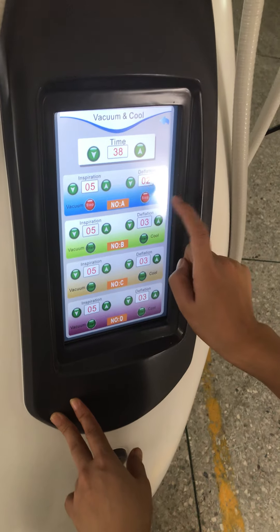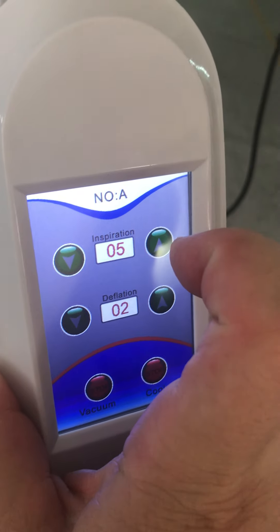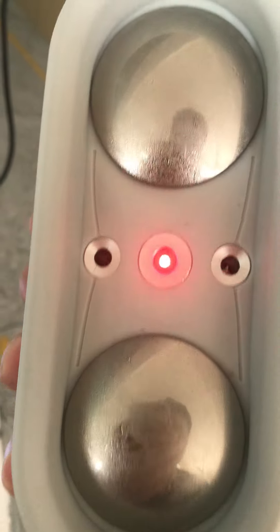It's a vacuum machine. You can see the surface. This is vacuum release time. This is cooling level. We vacuum with cooling. This is our 2-stopped machine.